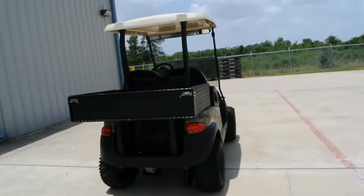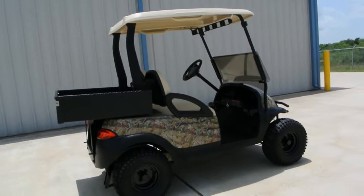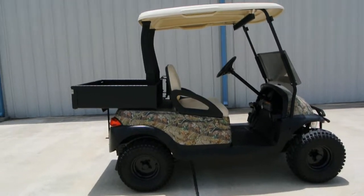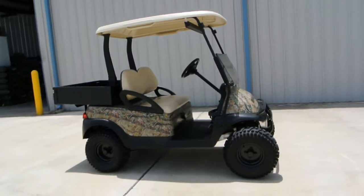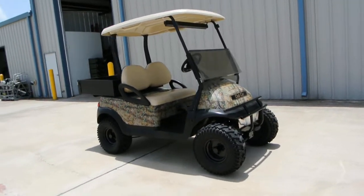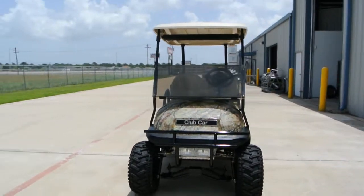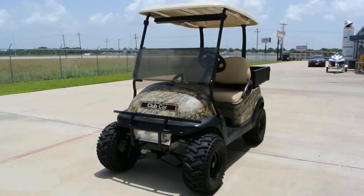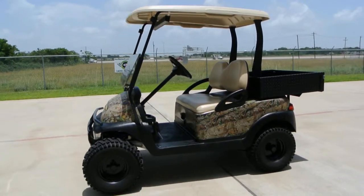It's got some off-road knobby tires on it and a little bit of a lift on it. The camo body was installed on it a couple of years ago. I believe this is a 2007 model that was refurbished by Club Car a couple of years ago, according to the gentleman that traded it in. It had new batteries and was completely gone through at that time, and I don't think it has a lot of use on it since then. The tires are still in great condition.